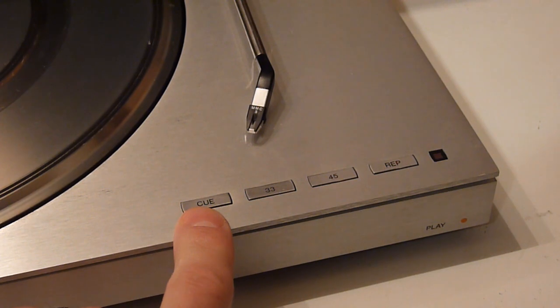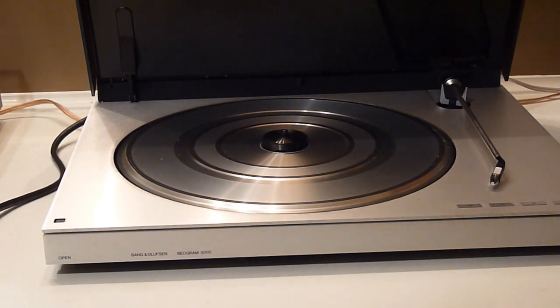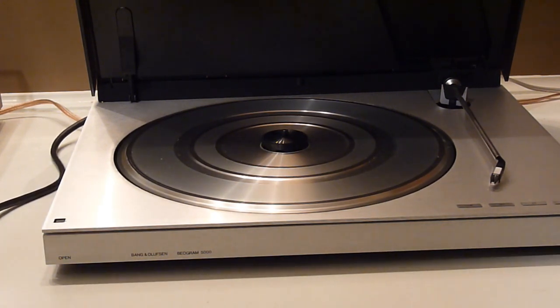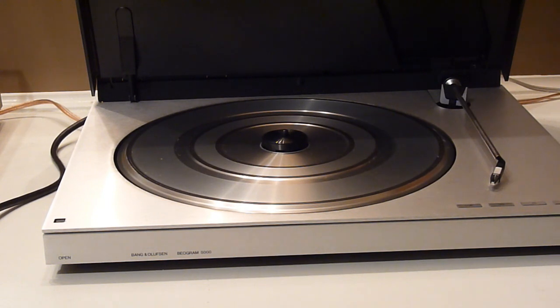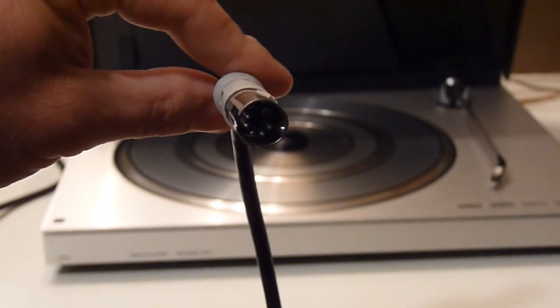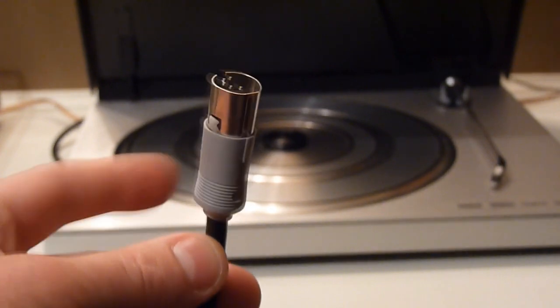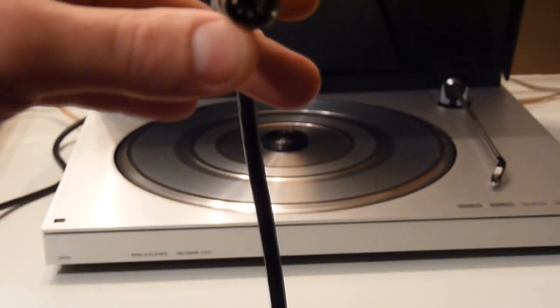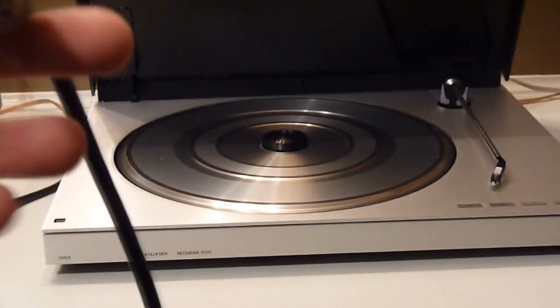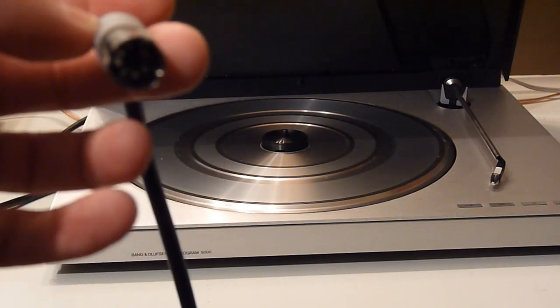For a closer look at the front buttons: you have play, Q, 33 rpm, 45 rpm, and repeat. A quick note on the connector for the Beogram 5000 — this turntable, part of the B&O master stereo component series, does not have standard RCA connectors. It has a five-pin DIN connector, which would pair perfectly with the B&O receiver. There are converters available very inexpensively that change this five-pin DIN into standard RCA plugs so you can use it with a modern receiver.